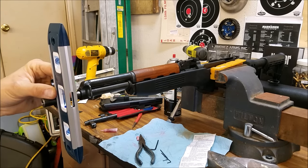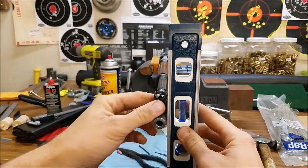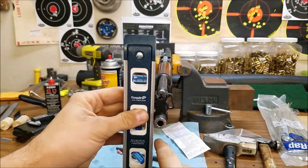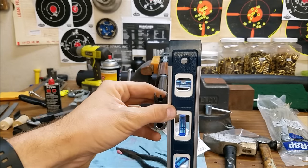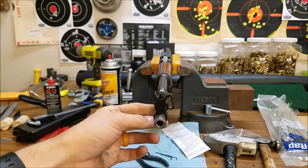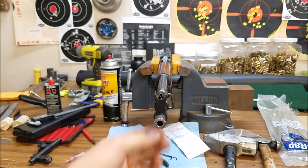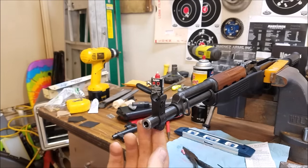The next thing you want to do is get your level on the side and make sure the sight is straight up and down. You want to make sure you level on the side that does not have the screw, since the screw and barrel sticking out further on that side will give you a bad measurement. If it's not perfectly straight it's okay because you have plenty of adjustment, but get it as close as possible. You could also try putting a level on the barrel, but it's difficult because the barrel is tapered and you have the gas block there.